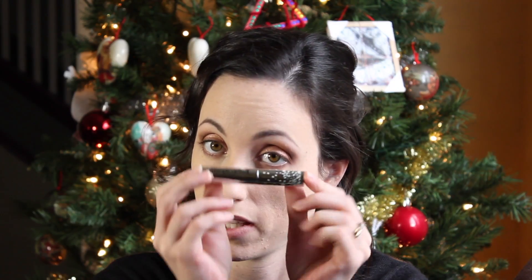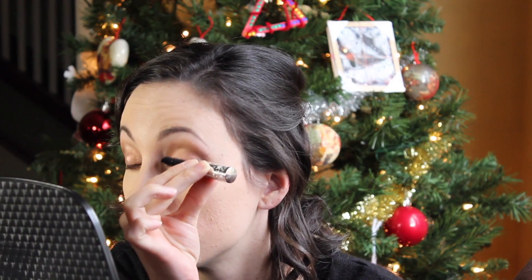The next thing I'm going to do is curl my lashes and then try the Ciate Wonderland mascara — hopefully this is alright. Not bad, I don't think it's bad.